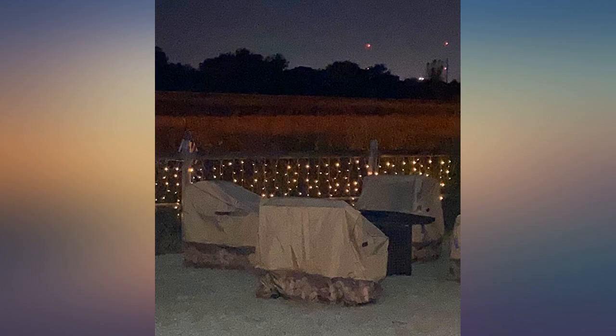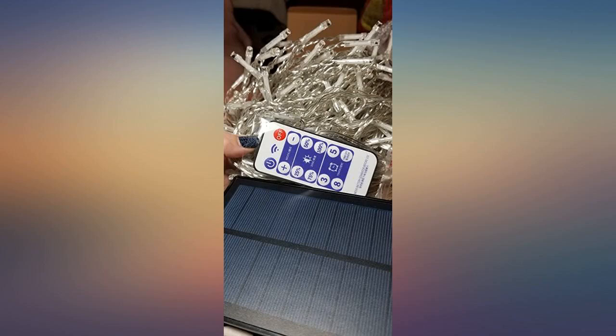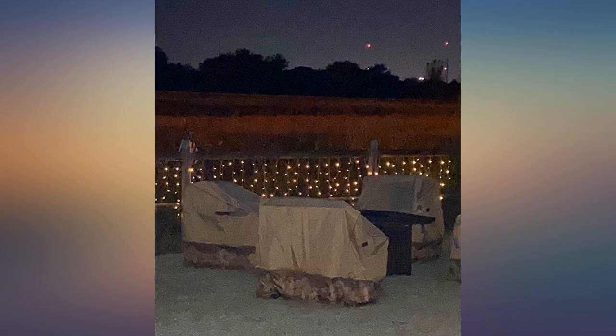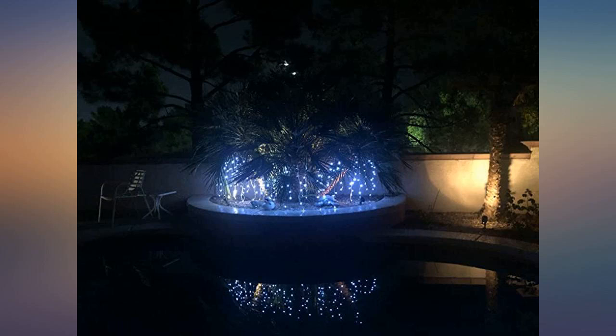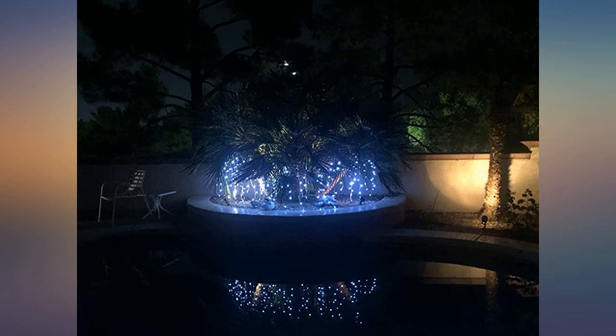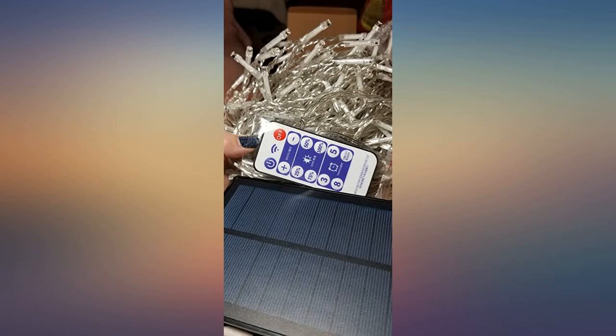These are very pretty and make for great lights where you have no electricity. I spent almost two hours getting these lights hung up and rehung just the way I wanted them in my classroom. I have an east-facing window with no obstructions where the solar panel sits, but they did not work. It turns out the solar panel stores energy during the day and the lights only work at night.